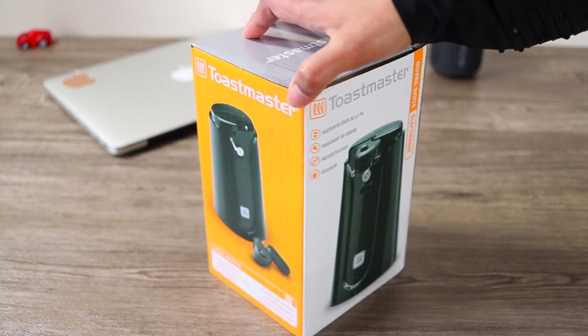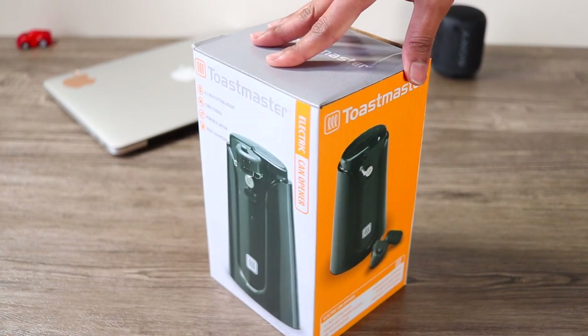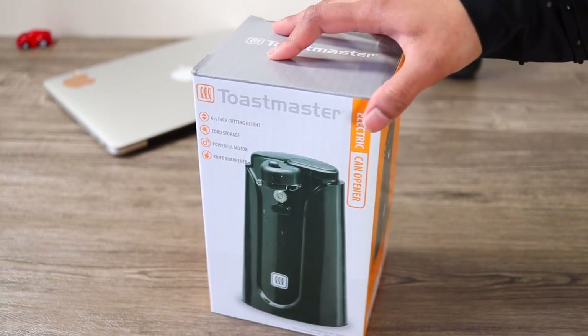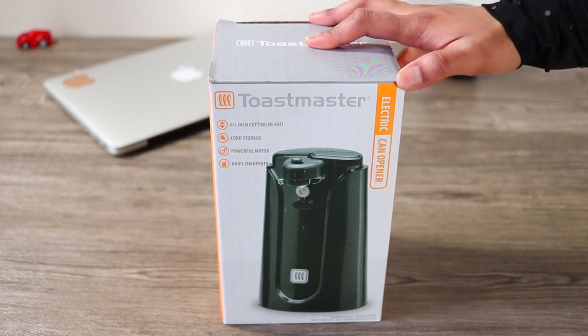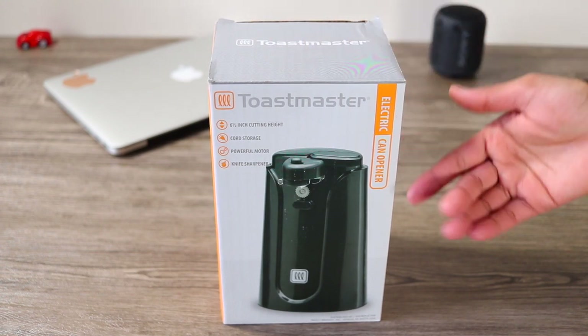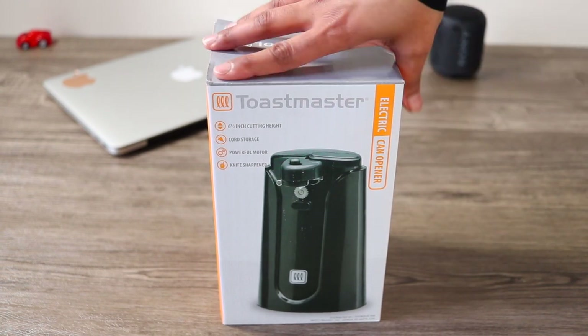I will tell you about the price before we discuss the rest of this. I have seen all the parts of the box. The specifications and features of the box — they have mentioned all the details.